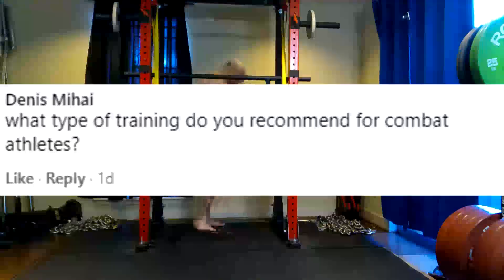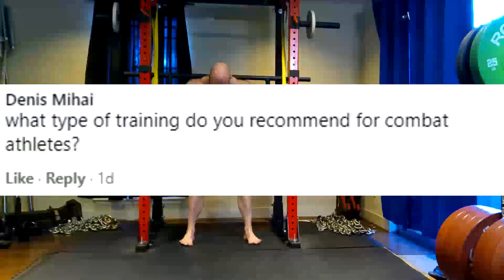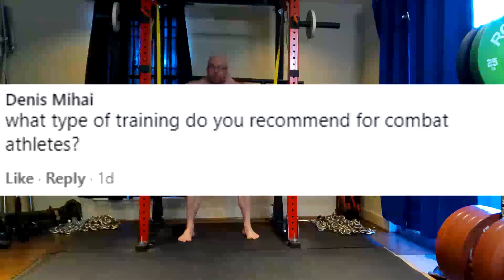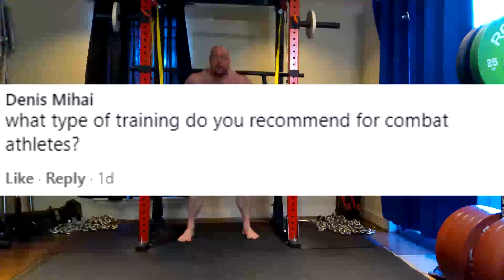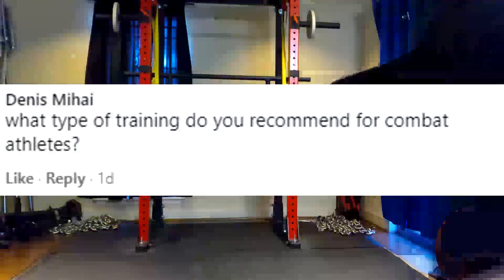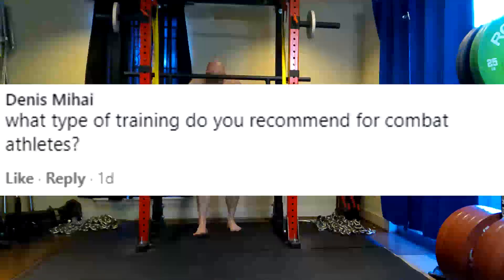That means they're going to have dynamic effort squatting on a box. For combat athletes, I really prefer they have access to bands first, and if not, then chains. Sometimes they have to do straight weight if that's what they have, but preferably you want bands for combat athletes. People will argue that powerlifting is not a speed-strength sport — yeah, well, kickboxing is, being in the military is, being a boxer is. Those all have an enormous speed-strength component. You need power.